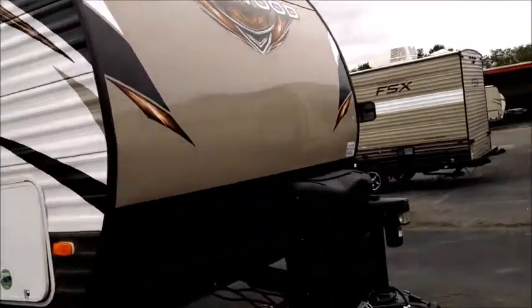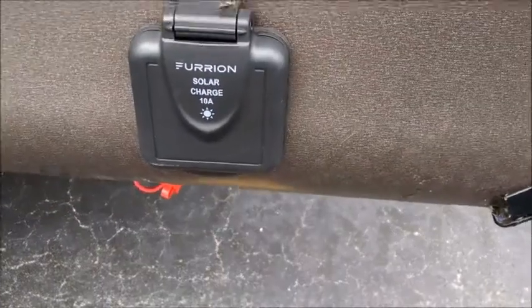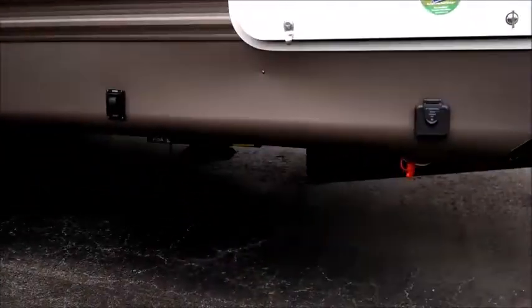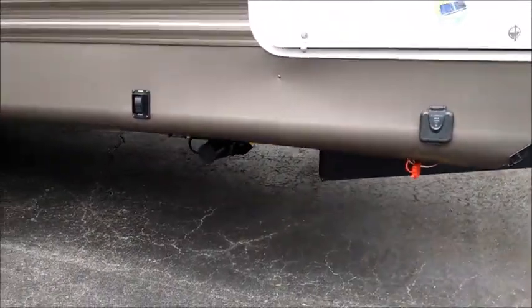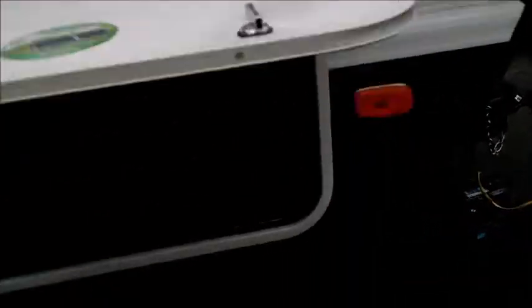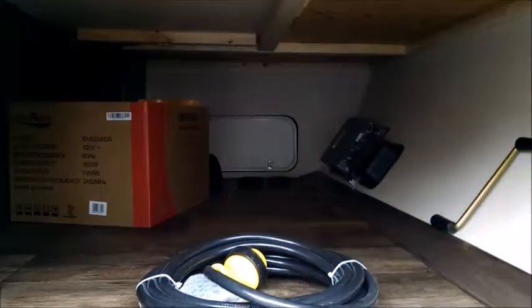The power tongue jack is on the front. It's got the Furion solar panel prep — it doesn't come with the panels but it's prepped if you wanted to add portable panels. It has power stabilizer jacks in both the front and the rear. Before we pass by, I want to show you this big front pass-through storage compartment with access on the other side.